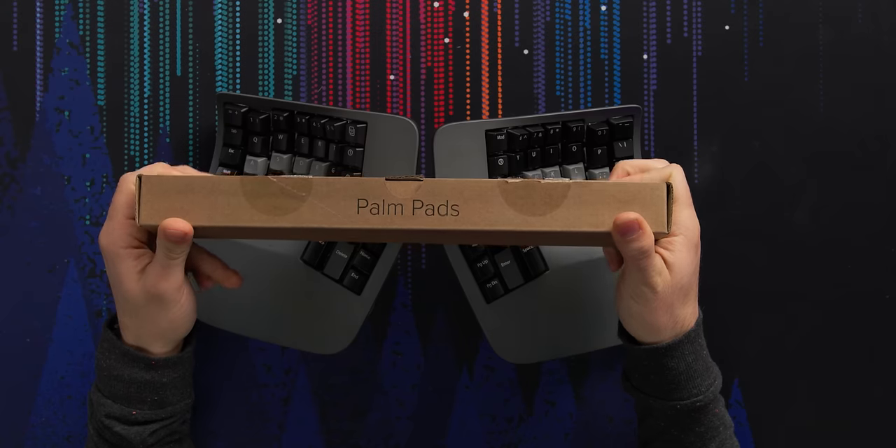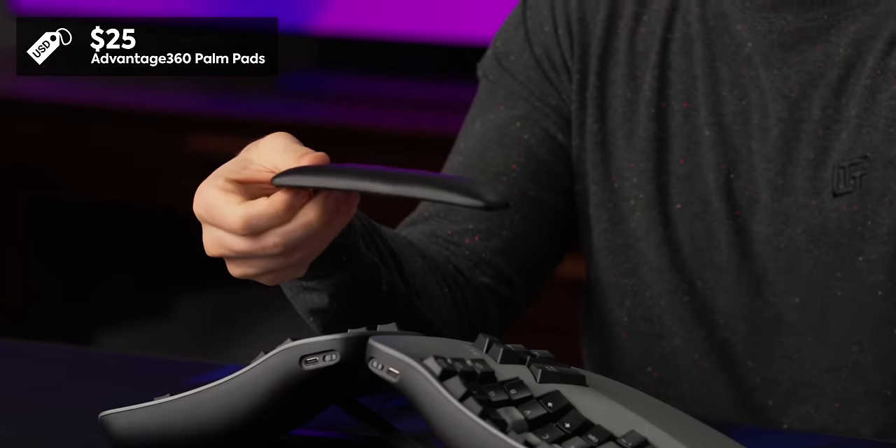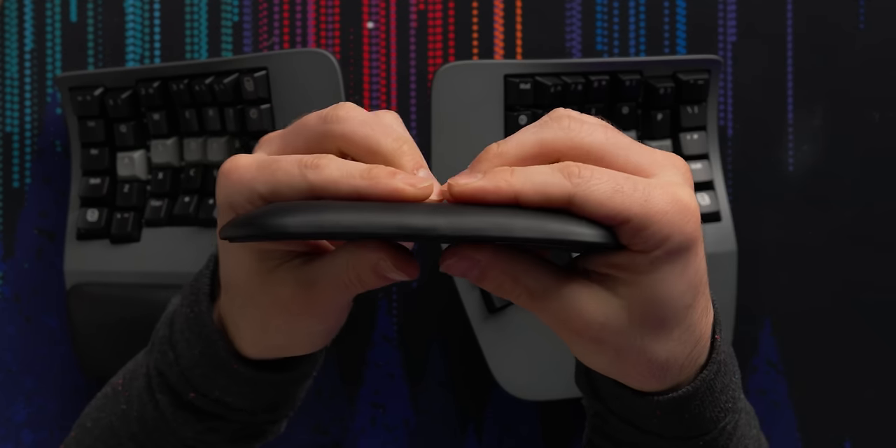And not only that, they sell an optional sold-separately accessory for $25 that attaches on with magnets. It's very cushy and plush, and I actually recommend getting it. If you're in the market for this keyboard, I probably would get the wrist pads — they're awesome.